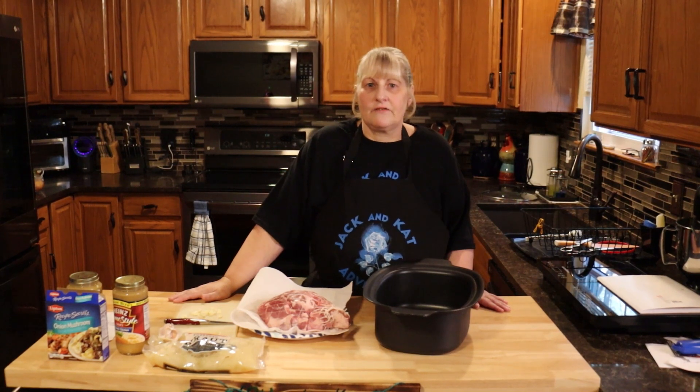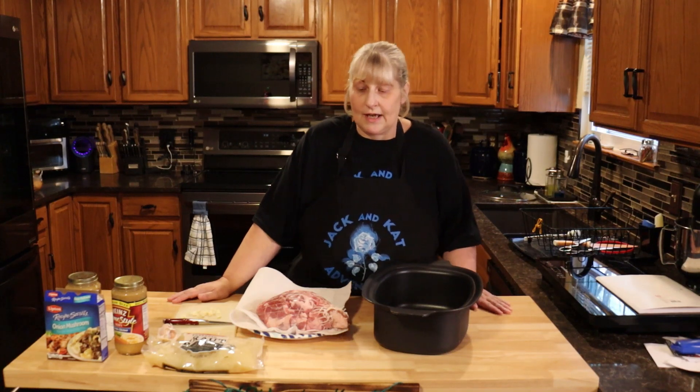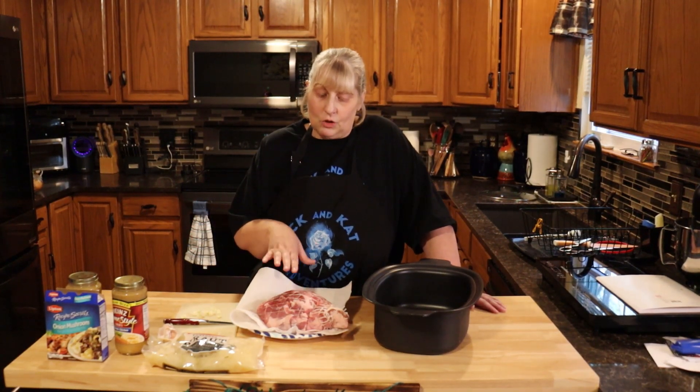Hi everyone and welcome to Jack and Kat Adventures. Today we're going to be making a good luck pork pot roast for New Year's. Okay, so let's get started.